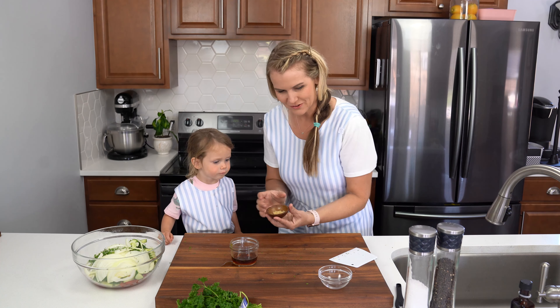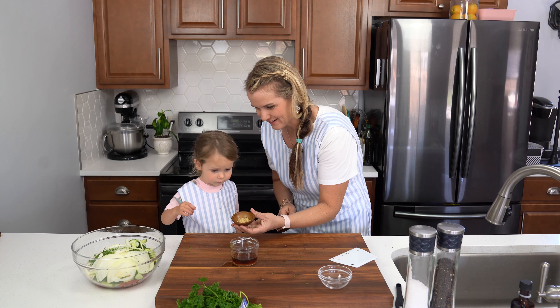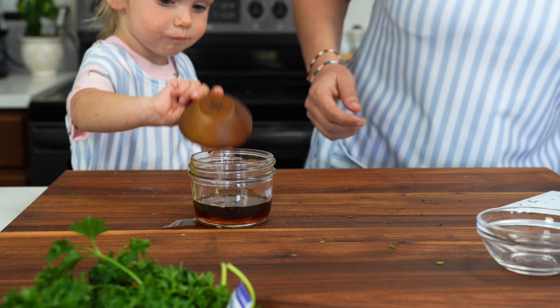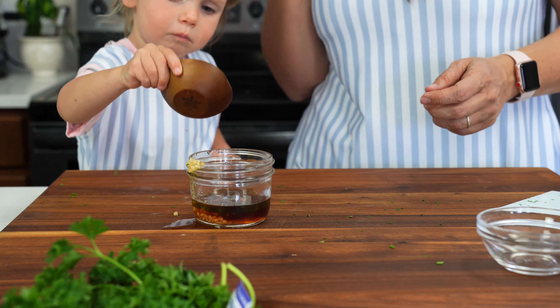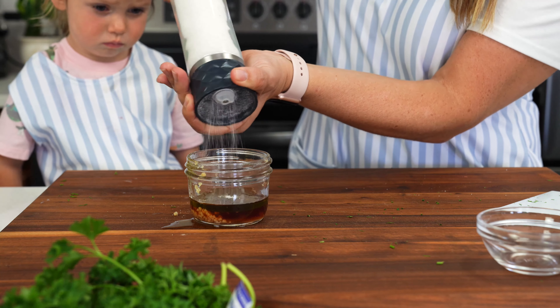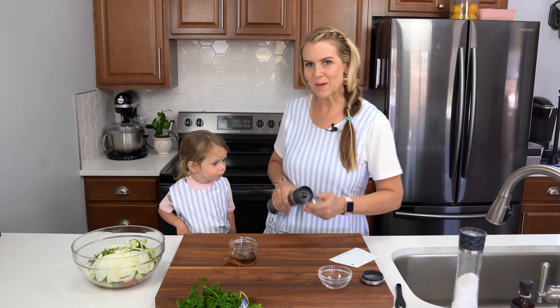One teaspoon of garlic — do you want to add that in there? Then we're going to add just a half teaspoon of salt and a quarter teaspoon of black pepper.